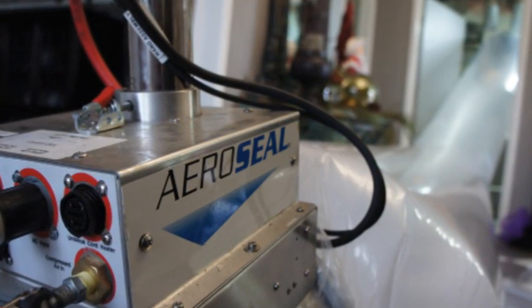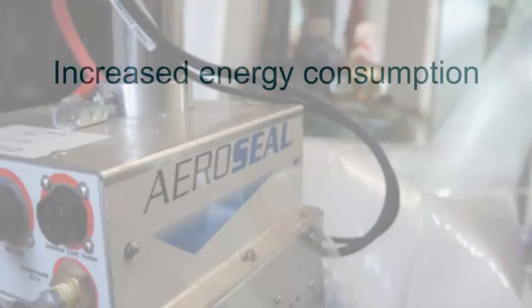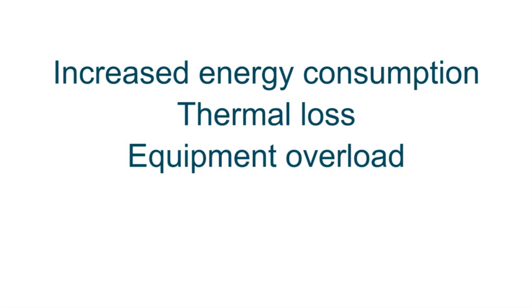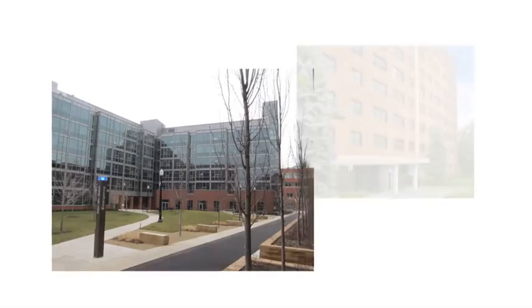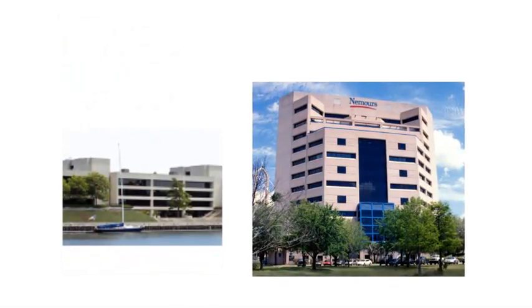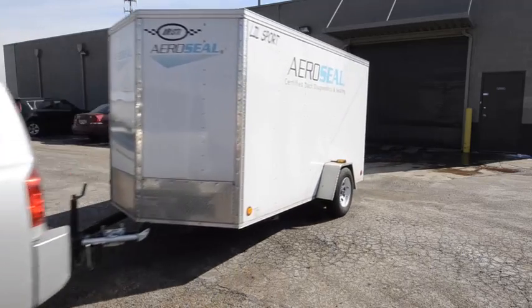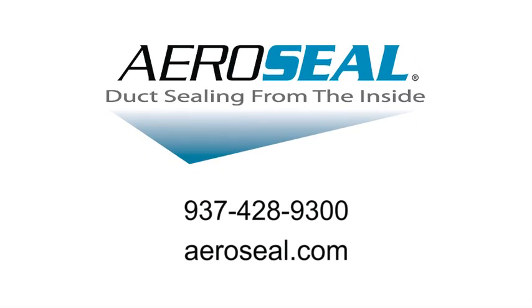AeroSeal is the most effective, affordable, and viable method of sealing ducts. Leaking ducts cost you money due to increased energy consumption, thermal loss, equipment overload, code violations, and air flow safety. Big or small buildings, light or heavy jobs, AeroSeal is the best commercial ductwork inspection, analysis, and sealing solution. If you want to know more about our innovative patented AeroSeal commercial duct sealing equipment, give us a call or visit our website for more videos, case studies, news and reviews, and much more.